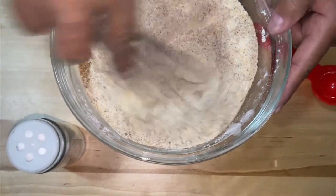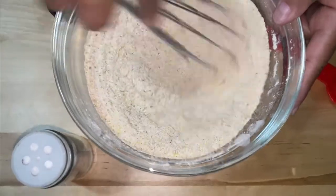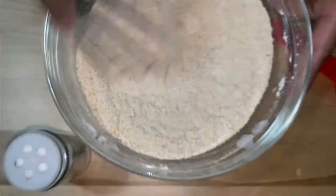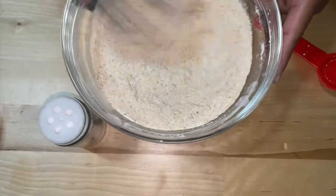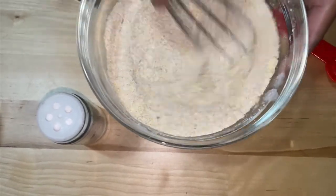You're going to mix all this up and it's going to turn a different color. Oh yeah, look at that color! If you get that finely ground cornmeal, it's going to be like a flour base.